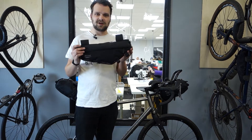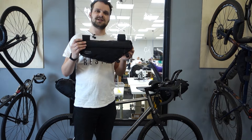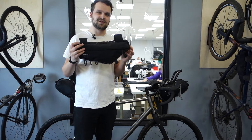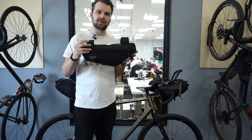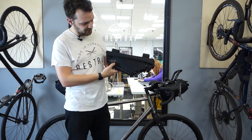This is the adventure race frame bag, part of our adventure race series here at Re-strap. It's actually very similar in design to the regular frame bag that we have as part of our carry everything range. There are a few extra details that make this one stand out.